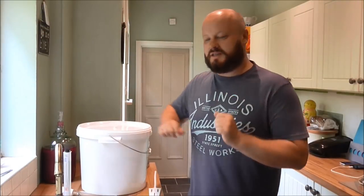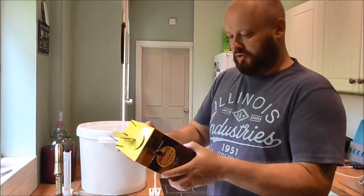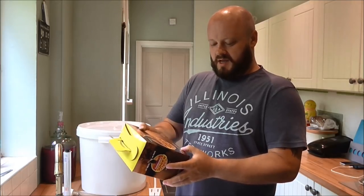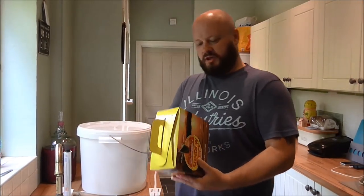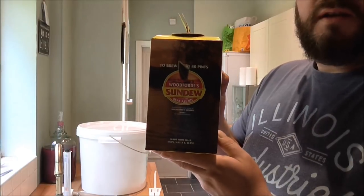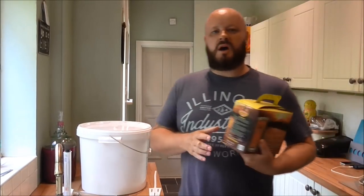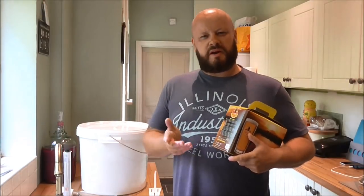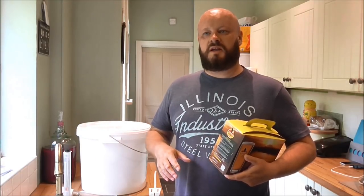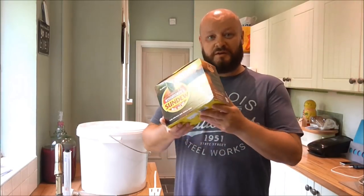Hello folks, Double Tap here and welcome back to the channel. Today we are doing this kit — it's a Woodford Sundrew Rural kit. The ABV should come out at 4.2%. It's a 40-point kit made with malt, hops, water and yeast. These kits in my local Wilco are normally around £20-£25, but this one was reduced — I think to £13 or £15 — so the whole shelf was empty apart from this one, which is why I got it.